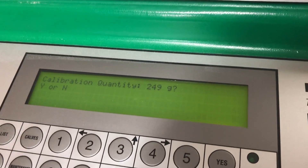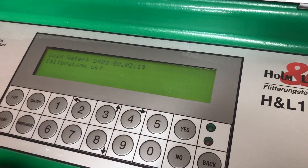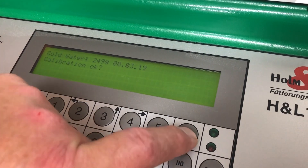It comes out at 250 grams. Perfect — one gram difference. Go back to our unit — it shows 249. So we're within one gram. That's all good, so we'll leave it at that. We're happy with that. We press yes and the calibration is okay. We press yes again.